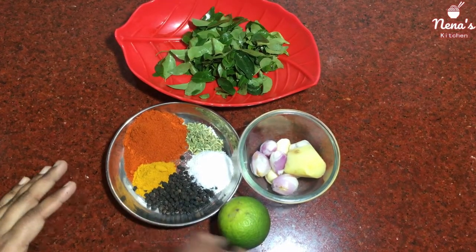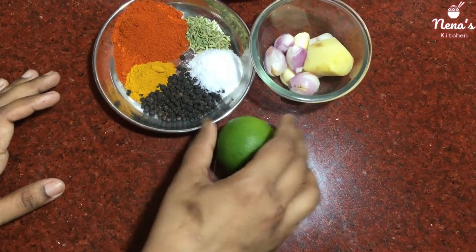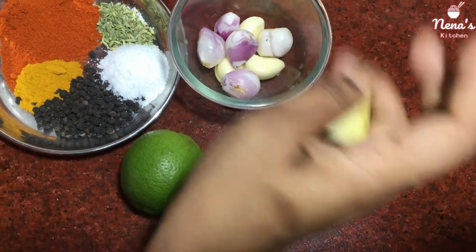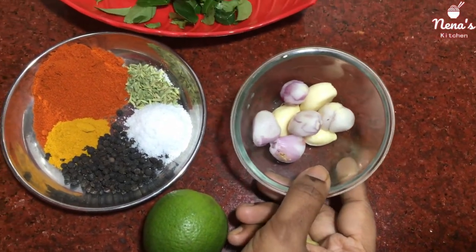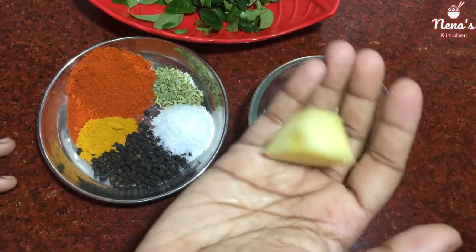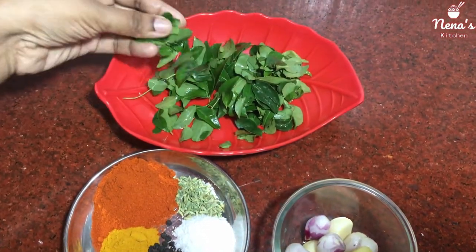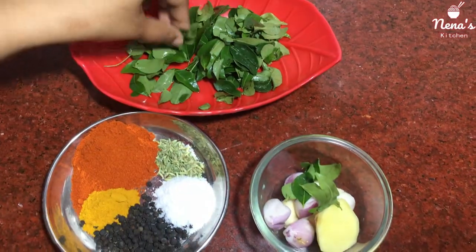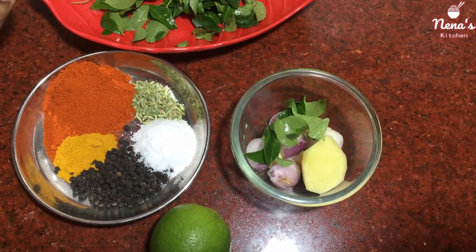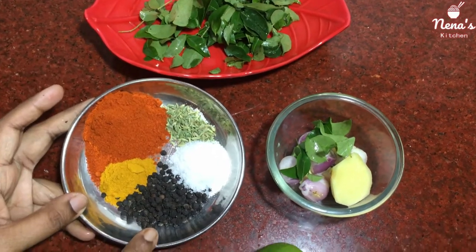The ingredients are really good. There is pepper and lime juice, half lemon juice. We will add 1 teaspoon of pundra.